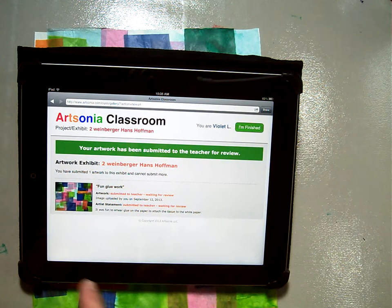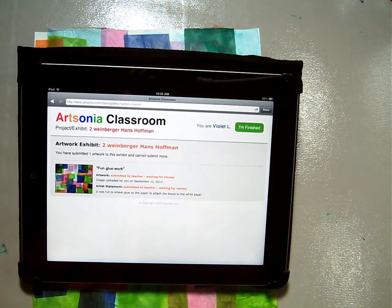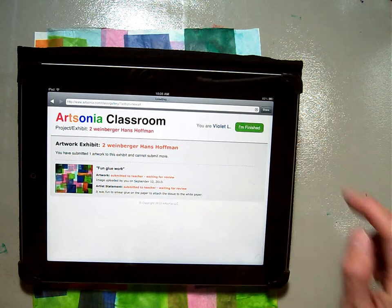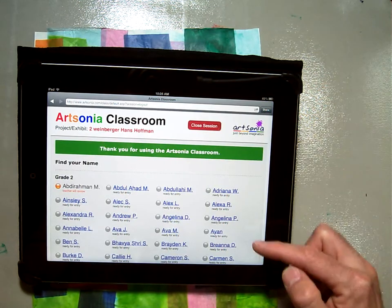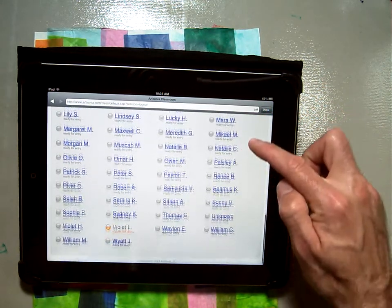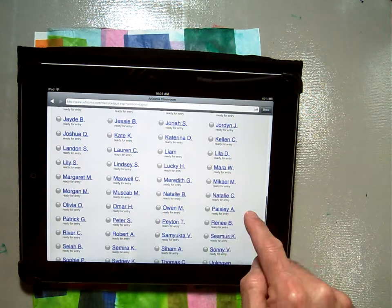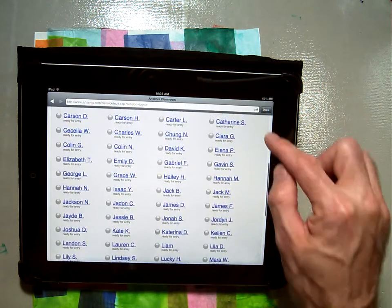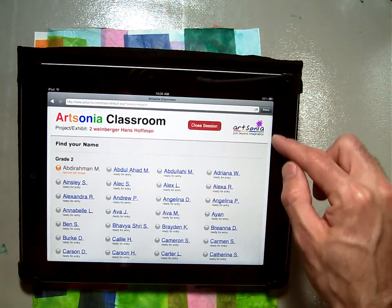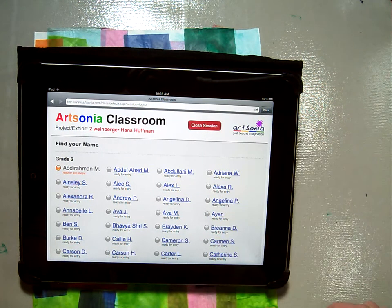Now it'll say — all this orange stuff — it'll say your exhibit is done. You've got your picture, it's uploaded, and you say I am finished. Click that, and then you give it to the next person. If you already have a picture, the little dot will show up as orange. If you don't have a picture yet, you're going to be blue. Once you're done, you click done, or you can just give it to the next person. Once we're all done, the last person or the teacher can click close session or done.